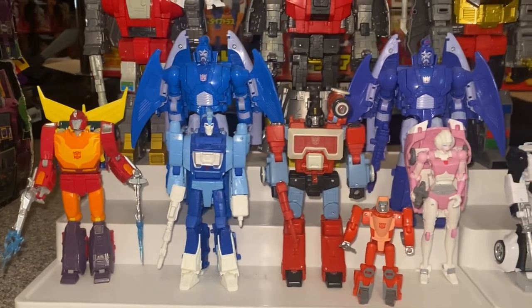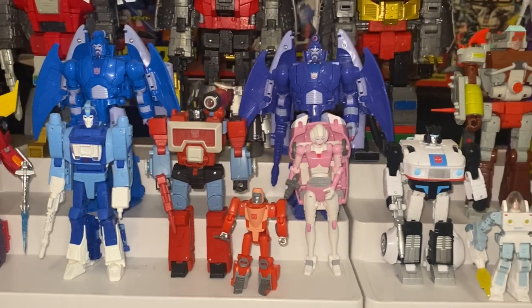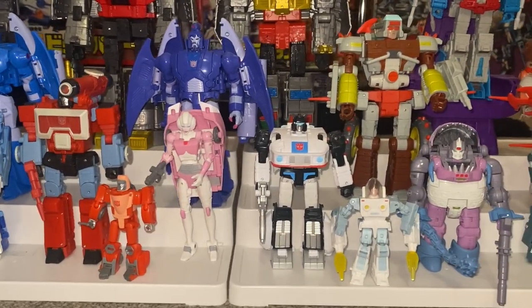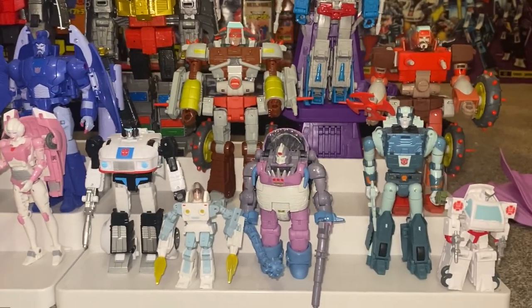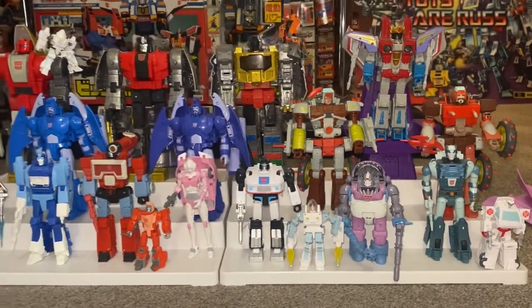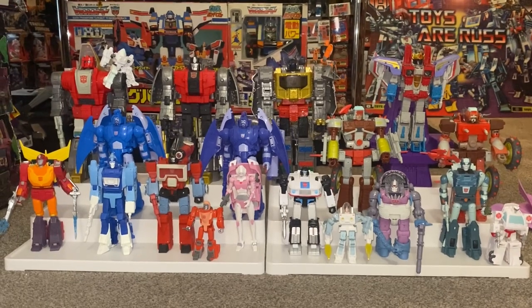So we've got Blur, Perceptor, RC, Core class Wheelie, Jazz, Core class Exo Suit, Knorr, Cup, and then the newest — Core class Ratchet. So this is just a mini quick collection showcase of Studio Series 86 figures so far.